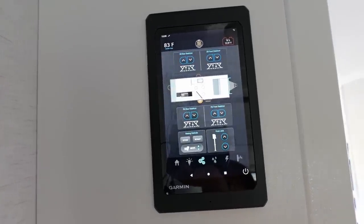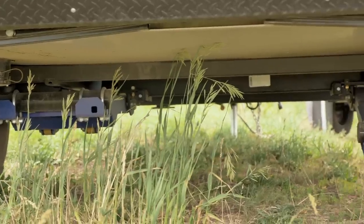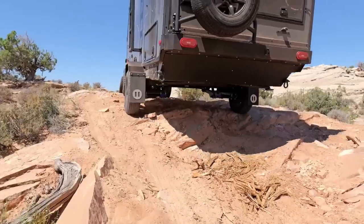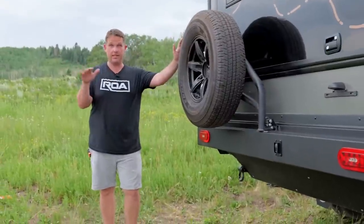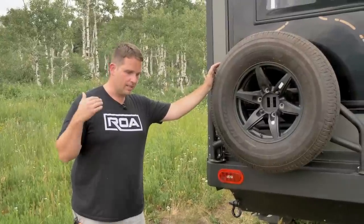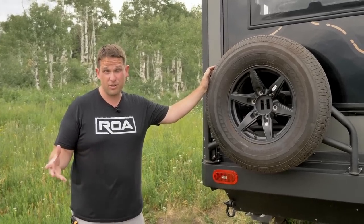One of the great features of all Pause units is the Garmin system and the suspension. This is the MORryde suspension — they made this exclusively for Pause, and this suspension is unbelievable. 12 inches of travel. This thing articulates better than almost anything on the market right now in America. The only other thing in the world I'm aware of that has that type of articulation is the Bruder. And what I love about Pause is they've just been like, 'Hey, let's make it in America and let's make it stronger and better than anything else.'